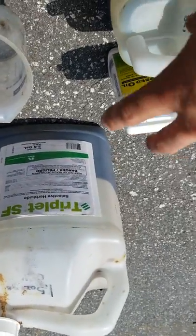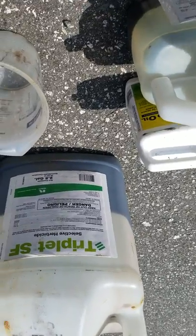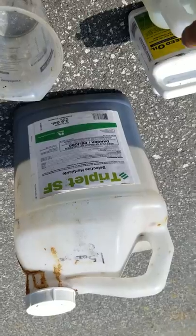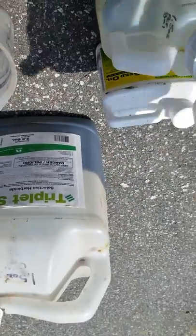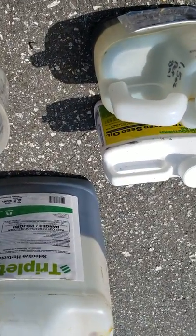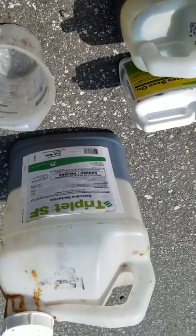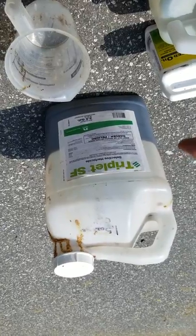This is Triplet SF. This is a selective herbicide. It kills more of your broadleaf weeds and stuff like that. Generally I use this in the cooler months, and I generally use T-zone once it gets hotter. But I ran out of T-zone. I just spray the properties that I take care of, and that's generally it.